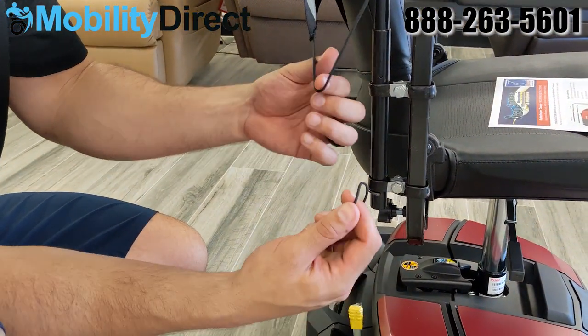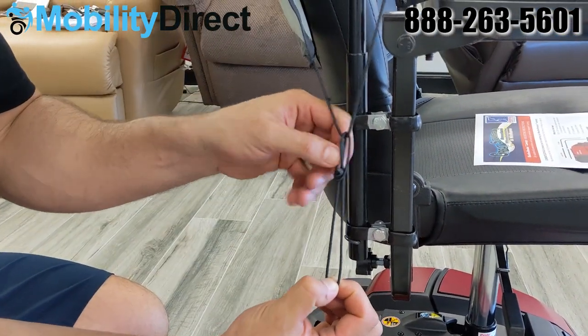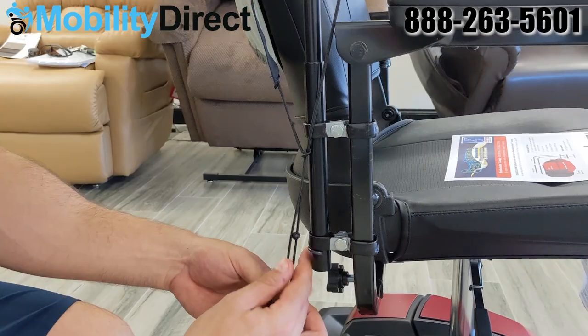Fish it through to create a little bit more tension. We're going to show you how to fish it through again in case it ever becomes detached.